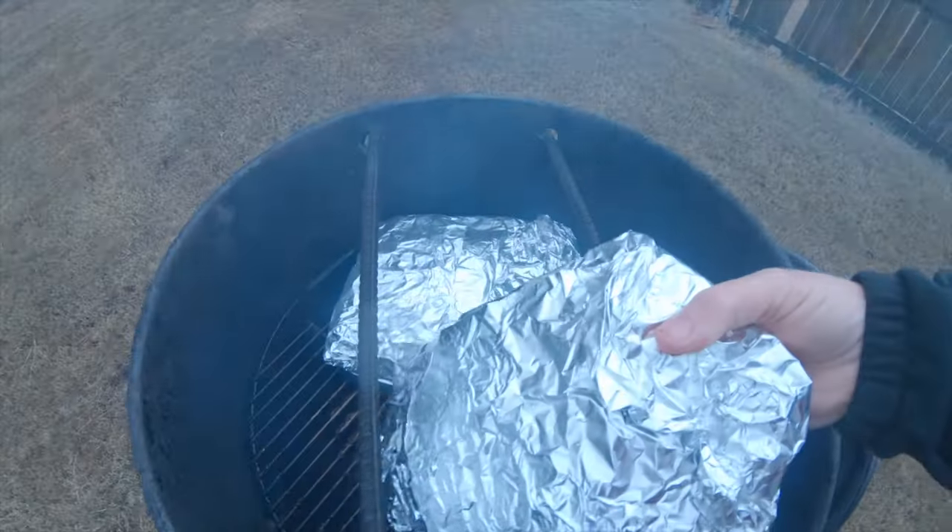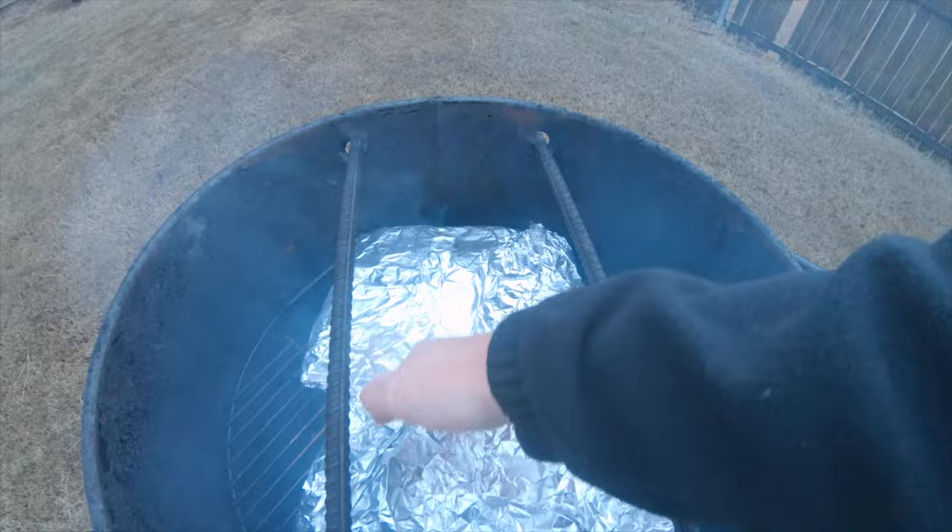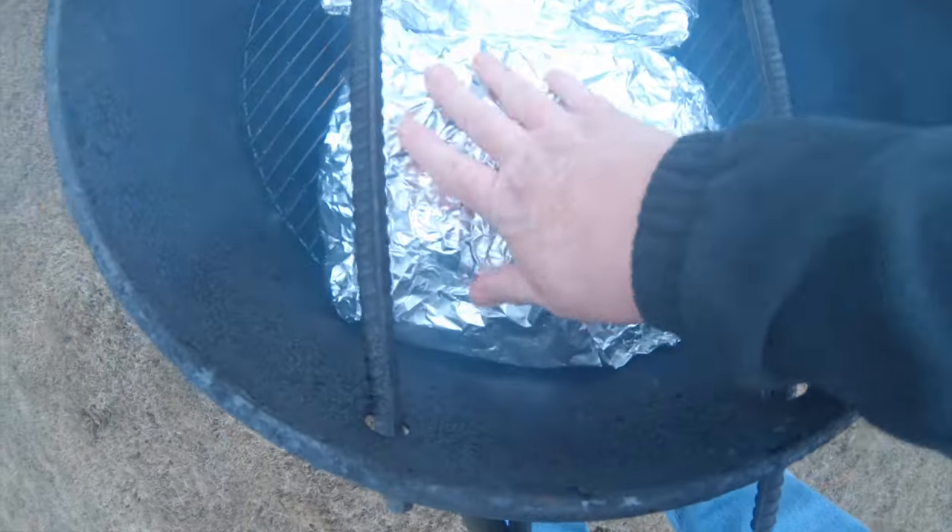I've got another video coming out this Thursday — I'm going to go ahead and pull out the pit barrel, so why don't you join me then?